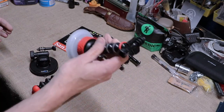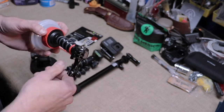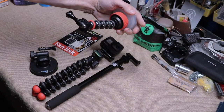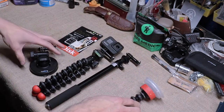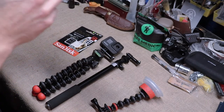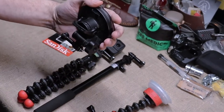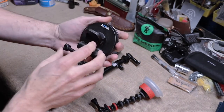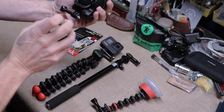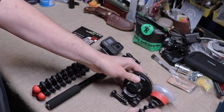I also have a windshield mount — a Joby pod that suction-cups to the windshield. You can have the camera facing you or face it toward the outside of the vehicle. You could also turn the camera around facing you — I like this one because it gets a little closer so you don't look so far away.